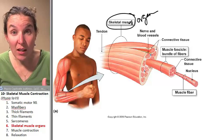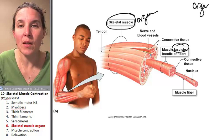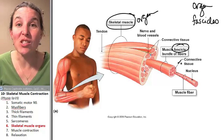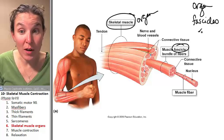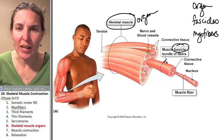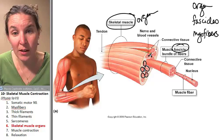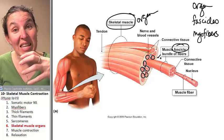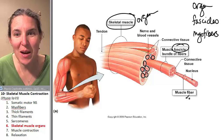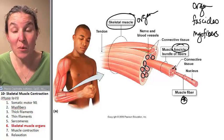Within every skeletal muscle organ, you have structures called fascicles. So you have the muscle organ, which is made up of a bundle of fascicles. And muscle fascicles are nothing more than a bundle of myofibers. Here's a fascicle — look how many fascicles there are, a whole bunch of them in this muscle organ. And then the muscle fascicle is made up of a bunch of muscle fibers, the myofibers — that's just the muscle cells. A fascicle is a bundle of cells.